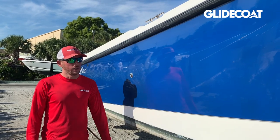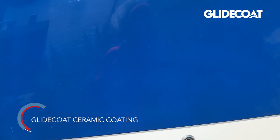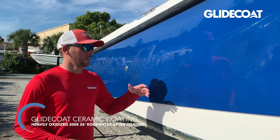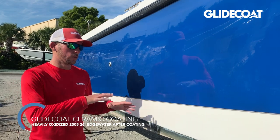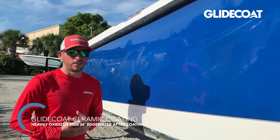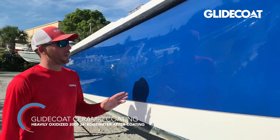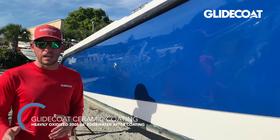We're here with the 2005 Edgewater now that we've finished the ClydeCote ceramic application. We began with gloss meter readings as low as 3 to 14 — all very low because the boat was severely oxidized. After doing all of our prep steps and applying the two coats of ceramic coating, we've now got gloss meter readings as high as 90, which is better than factory new gel coat, and the average across the entire boat is about 83 to 84.